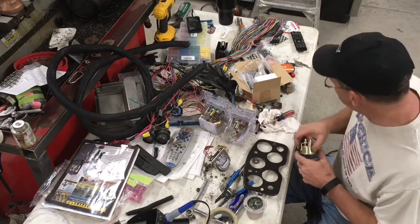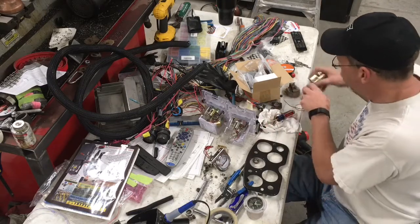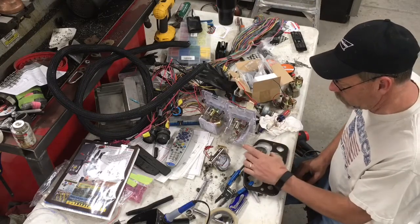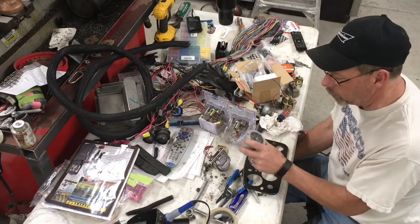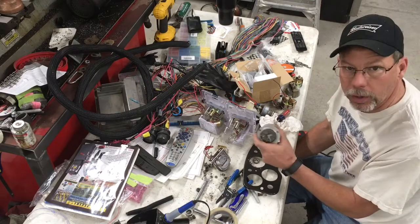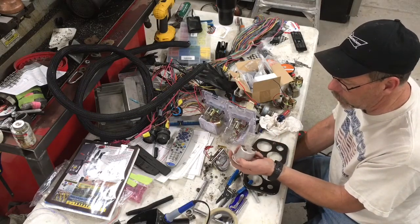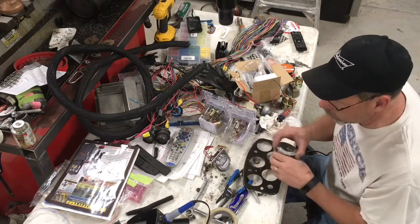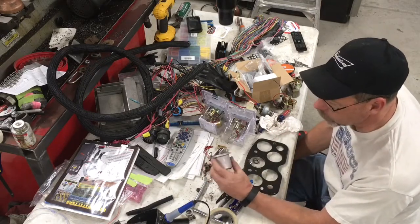We had an amp meter that didn't appear to work, a fuel gauge that doesn't even have a needle. Of course, there was a key switch, a Hobbs meter — which for those of you who maybe aren't familiar, that's an hour meter for the engine to tell you how many hours the engine actually has on it. The reason they were called Hobbs is because they were built by the John W. Hobbs company, and so Hobbs kind of became the universal name, much like Crescent Wrench or Vice Grips.